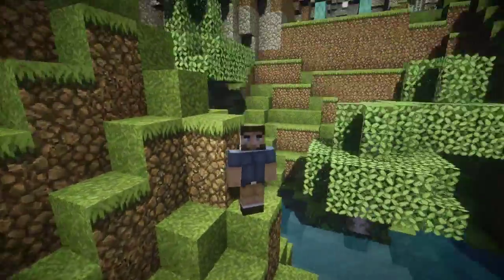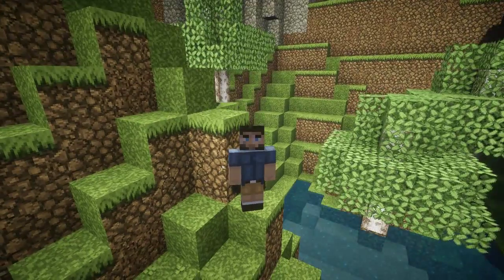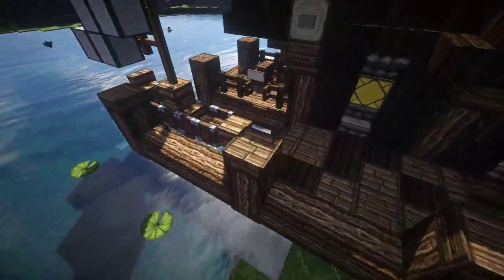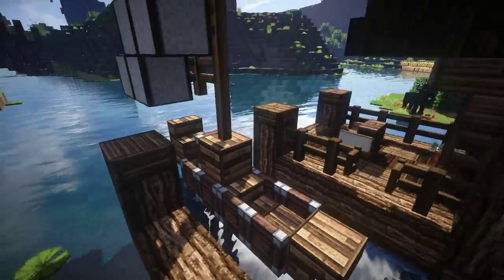Well hello everybody and welcome back to another episode of how to build. In today's episode I'm gonna make something really cool. I actually mentioned it on the last video I did, building with Sausage one. I was gonna build this little tiny fishing boat — tiny, tiny, tiny, cute. Let me just pan back a little bit.